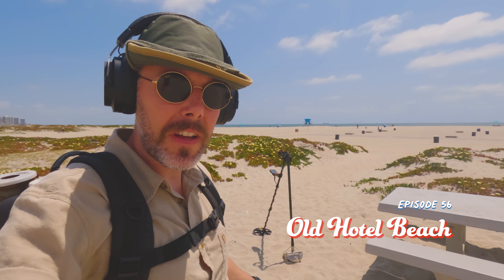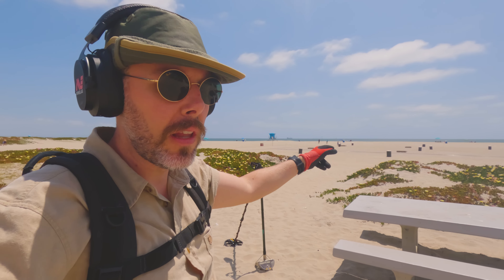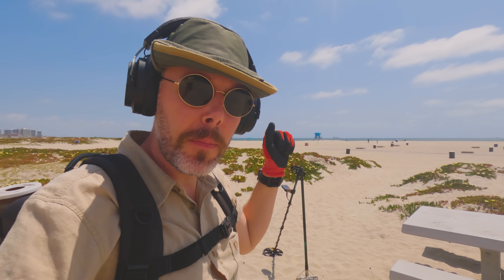Hey everybody, Jason here and we're back at Old Hotel Beach. Got the Manticore ready to go. We're going to check out some of these bonfire pits and just cherry pick a little bit the tones, maybe hit up in these iceberg plants and then possibly hit the towel line. And if it's super dry, I've got another beach in mind. So let's get out there and see what we can find.